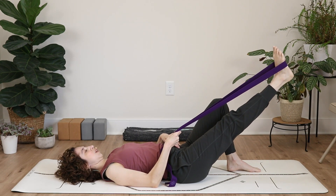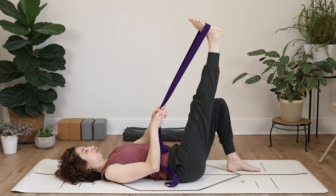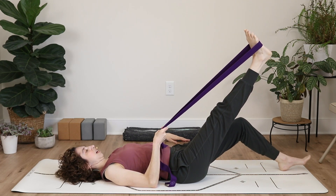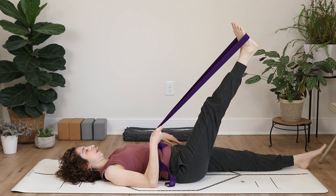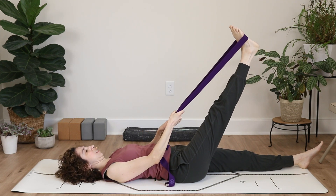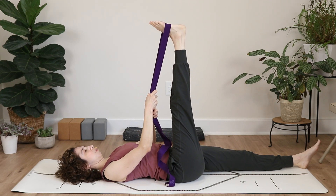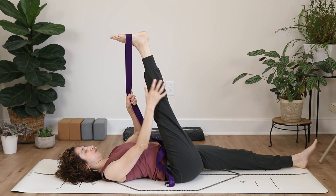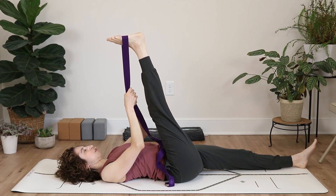As you work on increasing flexibility, gradually bring your leg closer and closer to center. See if you can take your left leg out in front of you — it's okay if it's slightly bent. Start working on bringing your hands further and further up the strap, feeling the stretch in the back of your legs, and bring your focus to your breath.